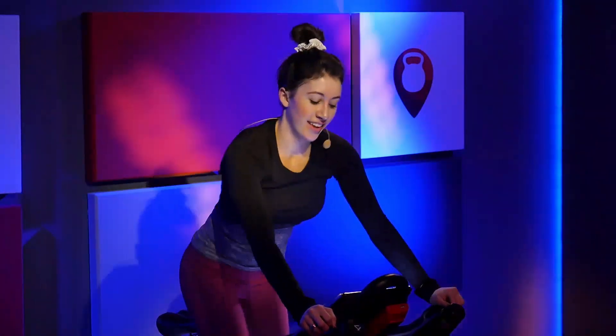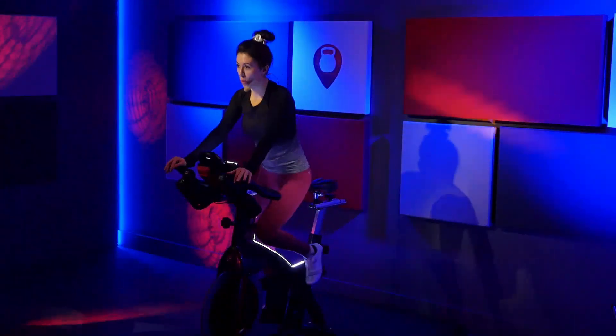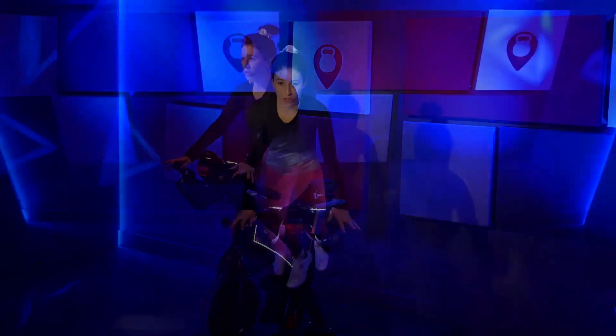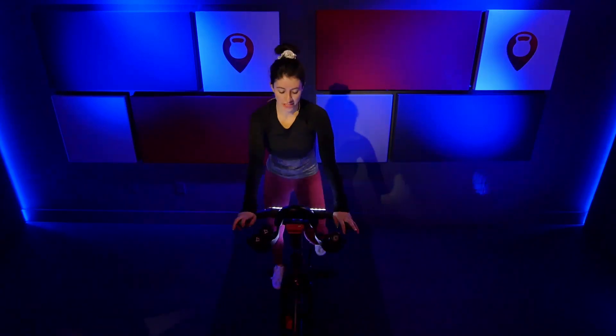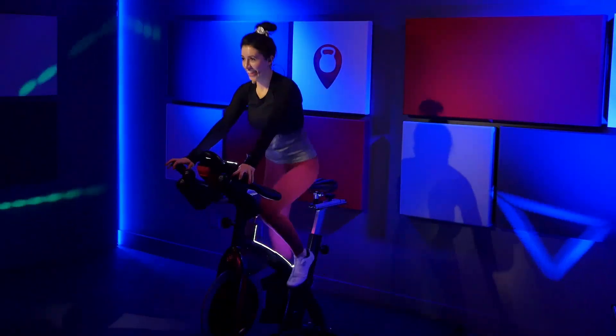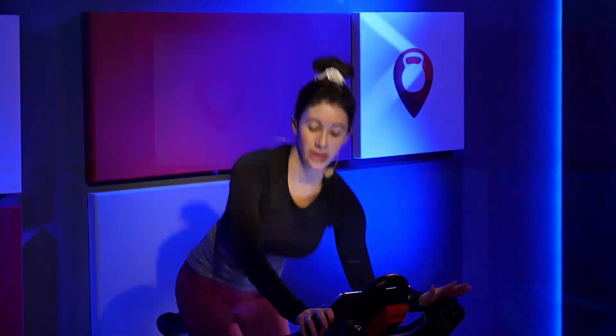Shift side to side. Stay with it. Press it down. Here we go. Right center. Left center. In four, three, two, one. Go right. Center. Left. Center. Stay on it. Stay up out of that saddle. Challenge yourself right now. Right to left. Right. Left. Right. 20 seconds. Take a big breath. Slow exhale. 10 seconds. This is it. Four, three, two, one. Lower down.